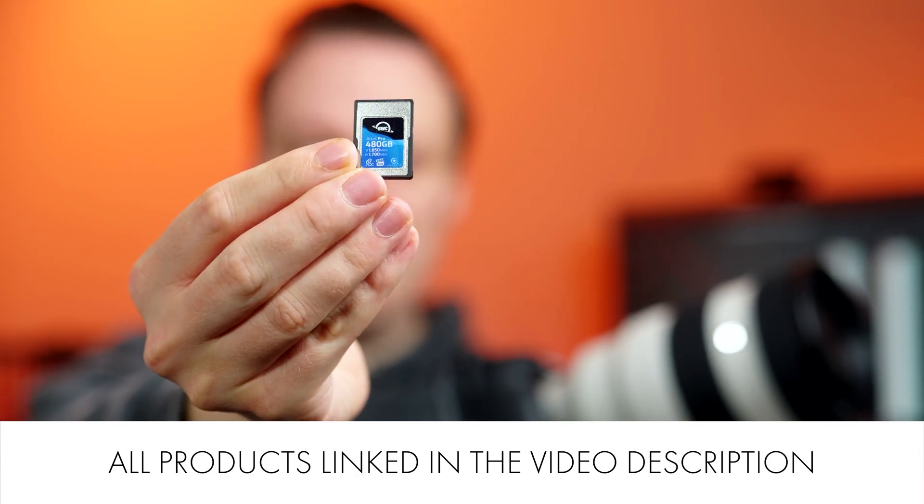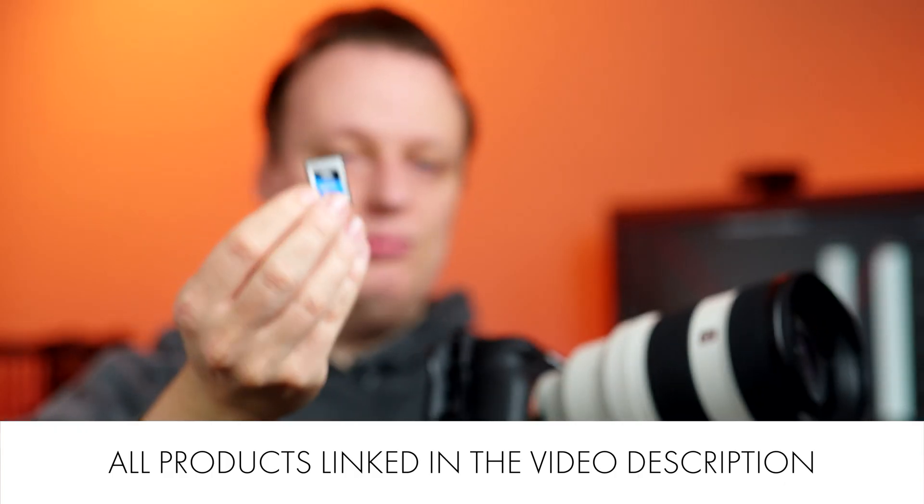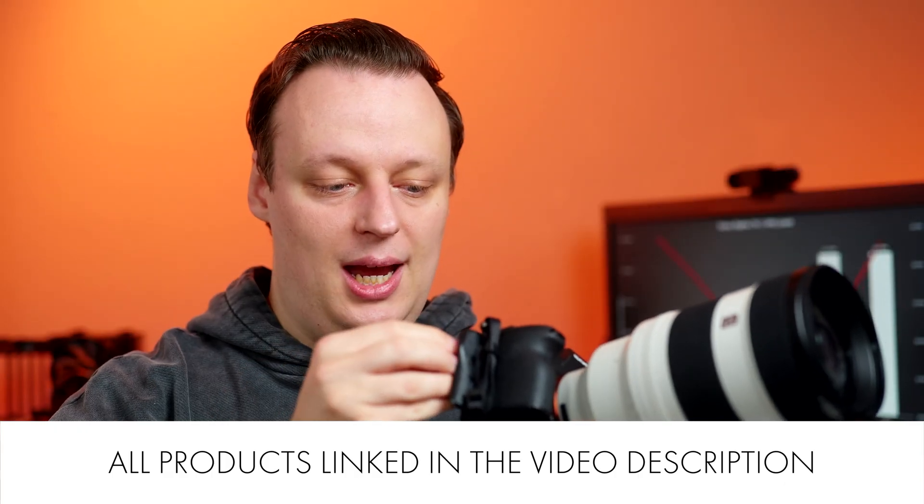I will pick a CFexpress Type A card for the demonstration — it's one of the fastest cards we had in our tests. The camera is set up to RAW in lossless mode plus HEIF in 4:2:2, 10-bit.